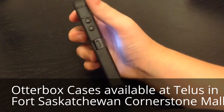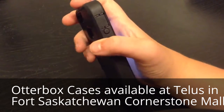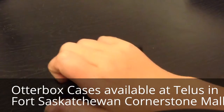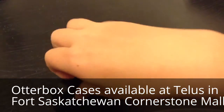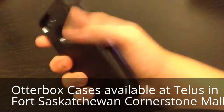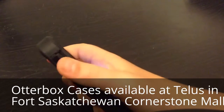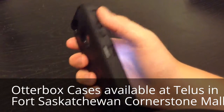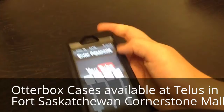On this side here, we have our volume buttons. Then this is where the vibrate switch goes — it's in here. It opens and closes; you use your thumb or finger to get it open.